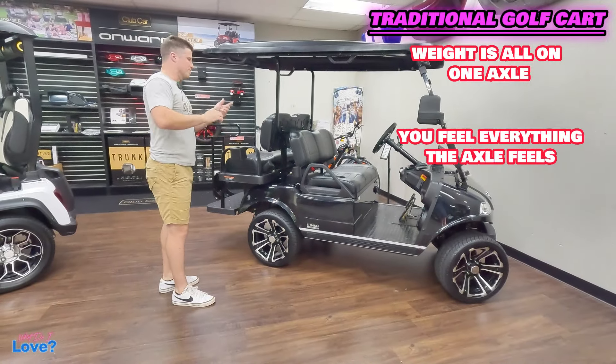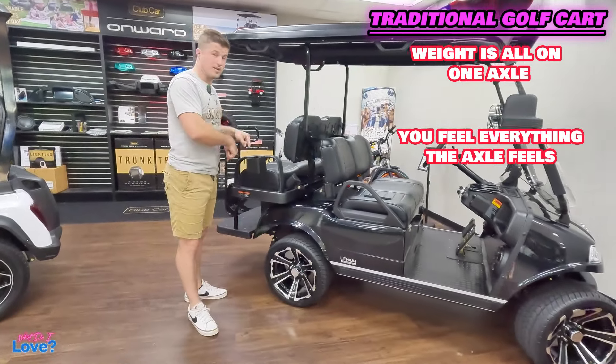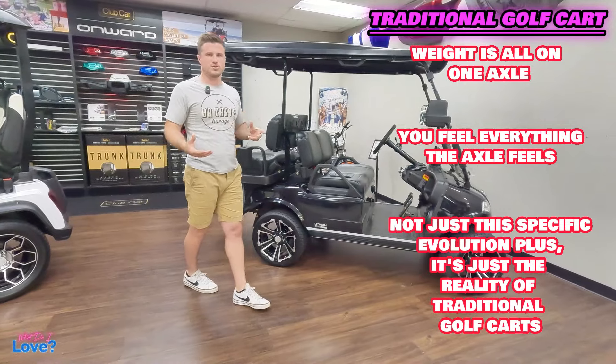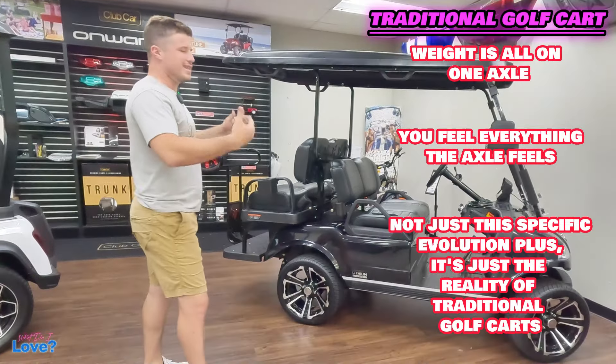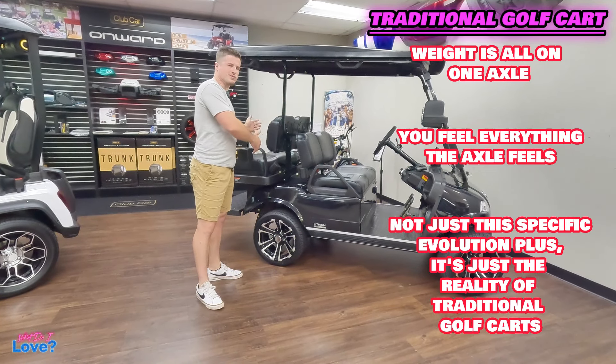I've got this four-passenger classic here to show you why it matters so much. On a traditional cart, all of everybody's weight is on the rear axle — there's very little weight on the front axle. When you're driving and you hit a pothole or a bump or you're driving in the grass, you really feel it because you're on top of the axle. Some traditional four-passenger golf carts ride smoother than others, but at the end of the day they all ride similarly because you're all on top of the rear axle.